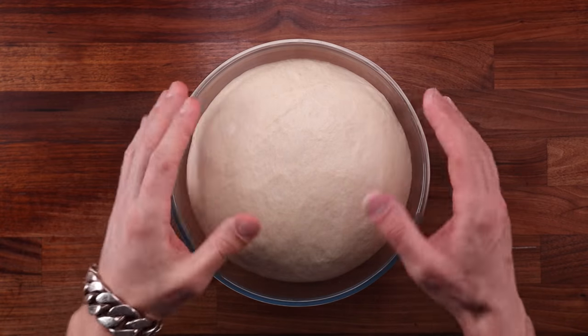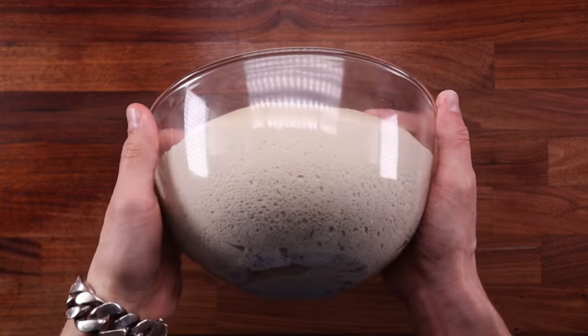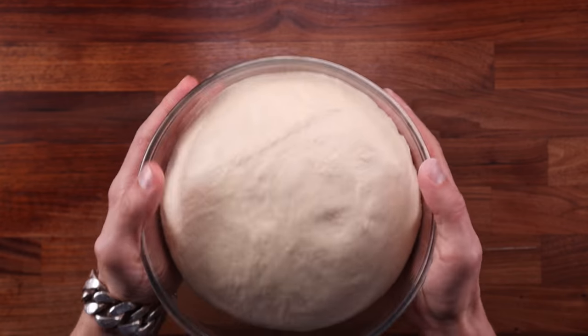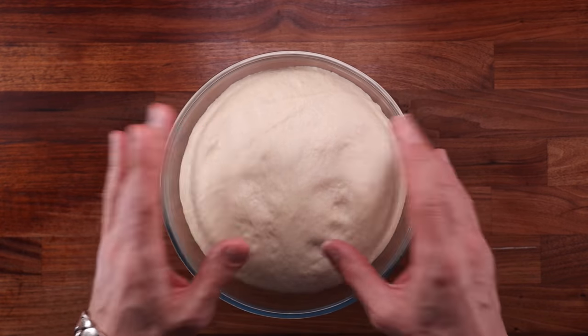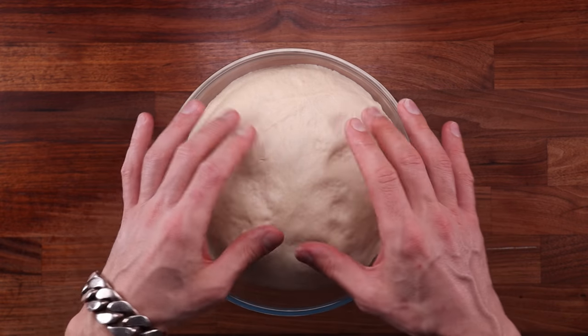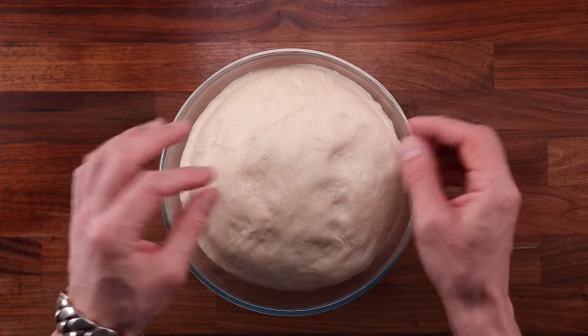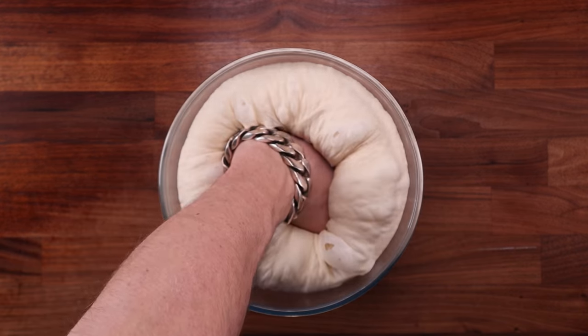As the dough ferments, it fills up with carbon dioxide expelled by the yeast, which is feeding on simple sugars broken down by enzymes from the starch in the flour. The gas accumulates in pockets inside the dough, held together by the gluten structure. As the dough ferments and fills up with gas, it expands — and that's one of the main purposes of fermentation. We want the dough to rise up and become a nice and light bread.